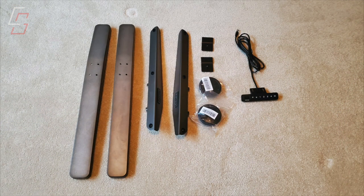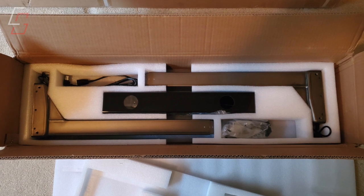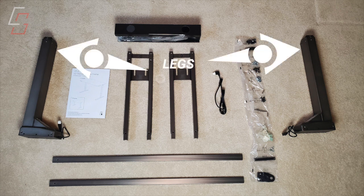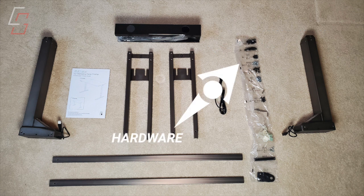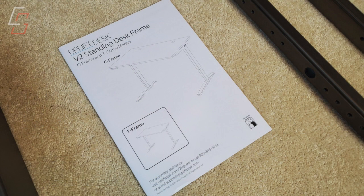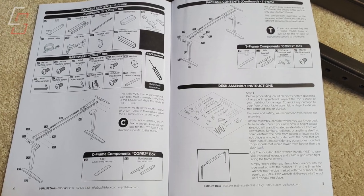I opened the lightest box first and inside I found the feet for the desk, the side brackets, a couple of plastic grommets, and of course the electronic control unit. Everything is packaged really well with good foam inserts to protect all the components. The heavier of the two smaller boxes included the legs for the desk, which also have the motors integrated into them, the crossbar end pieces, and the crossbar rails. There's also a wire management box and all the necessary hardware for assembly, and lastly an owner's manual. The manual covers every single aspect of assembling this desk — it is extremely well written and detailed but easy to read and understand. One of the best manuals I've seen.